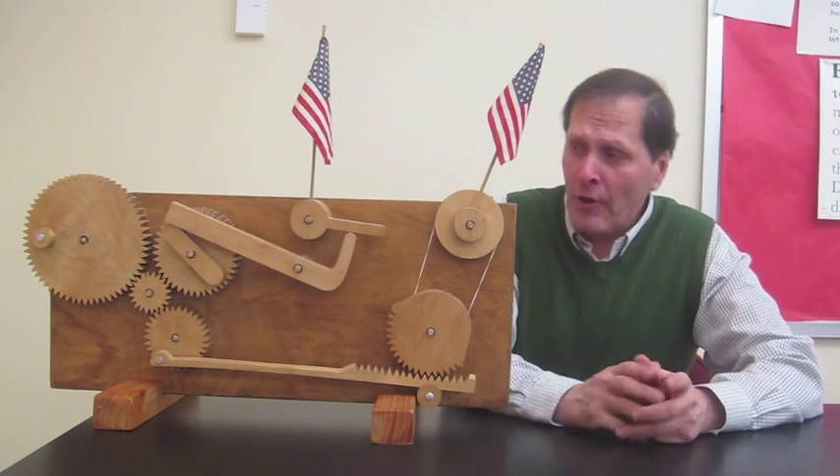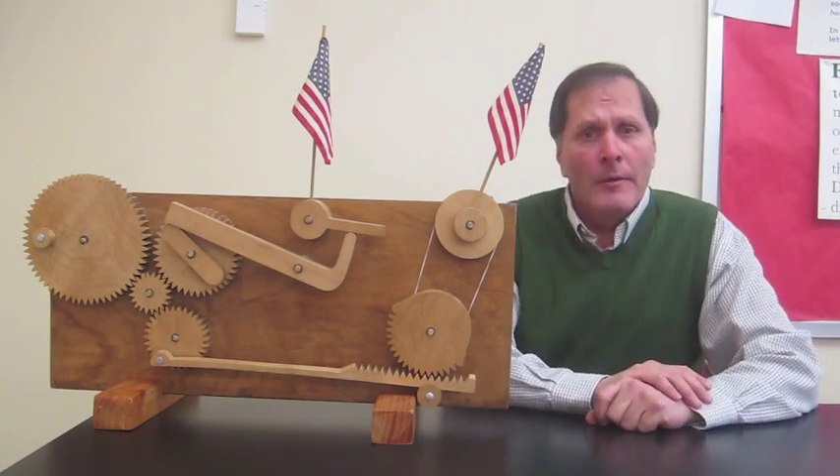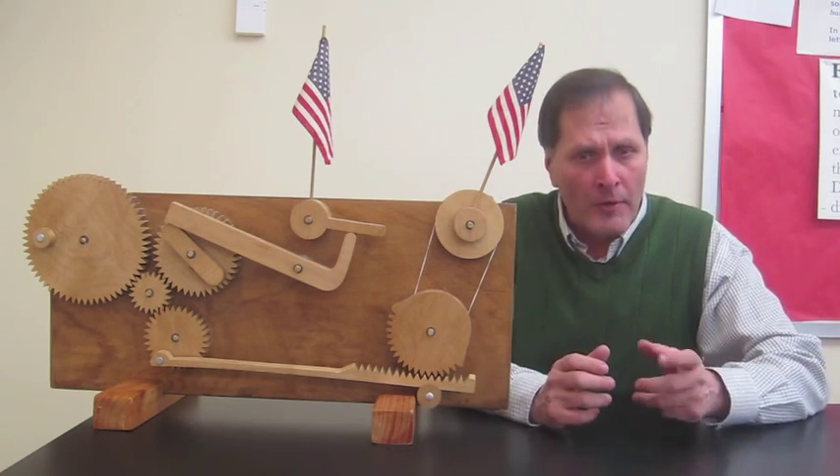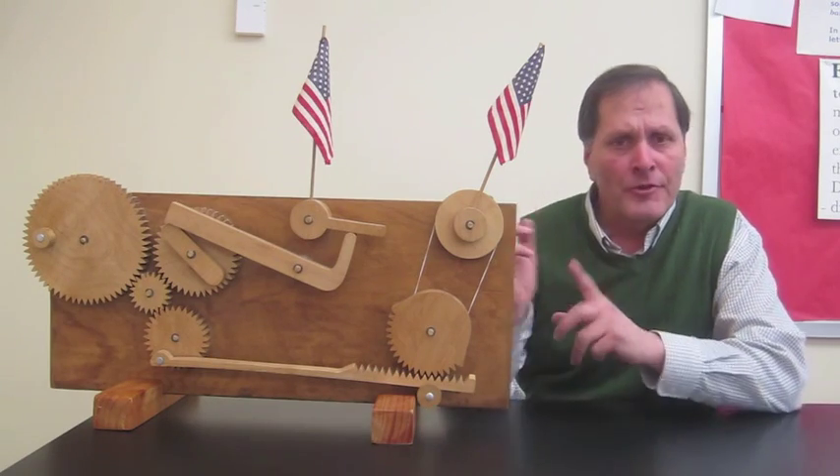Hello, my name is Bruce Yaney and today I thought I'd show you my flag waver. In my class we talk about simple machines and how simple machines can be combined together to form compound machines. So that's when I show this device.